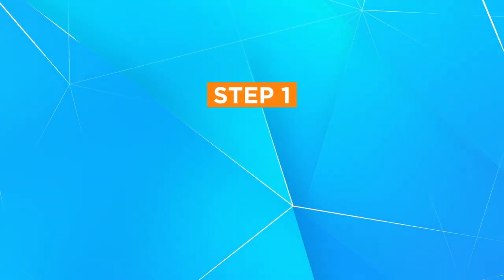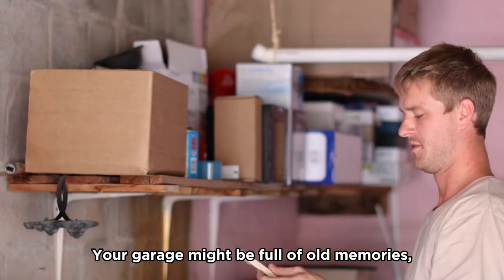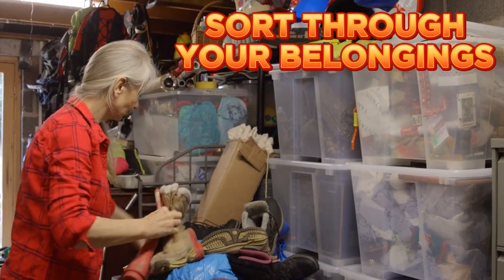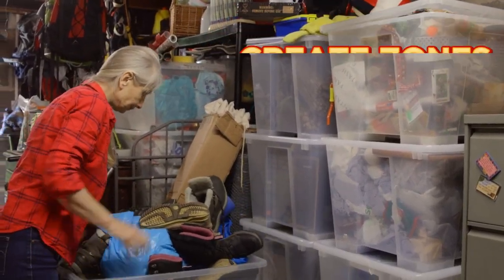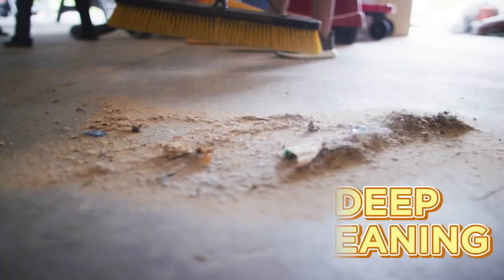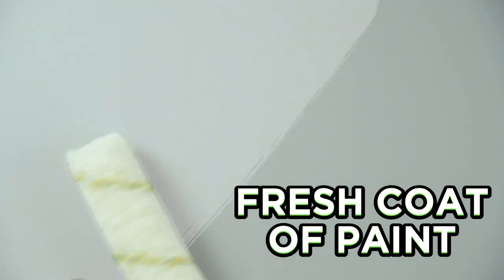The first stage in this journey is clearing and cleaning. Your garage might be full of old memories, but it's time to declutter for new goals. Sort through your belongings, remove items you don't need anymore, and create zones for workout equipment, storage, and other essentials. You can also give your garage a thorough clean, or a fresh coat of paint can transform it from a storage dump into a workout haven.